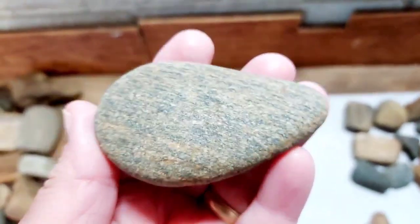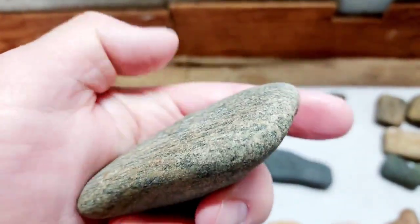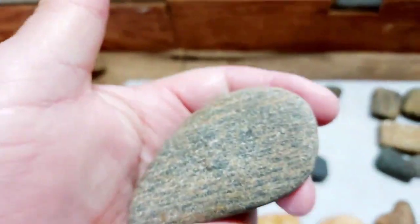Here's another really nice blue granite piece — this thing has a really super shape. I don't think this tool was used much at all. There's a polishing surface there.